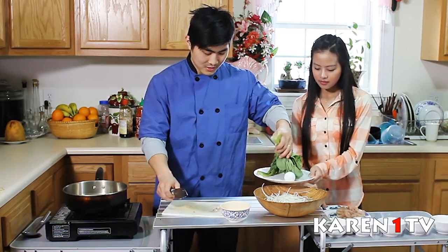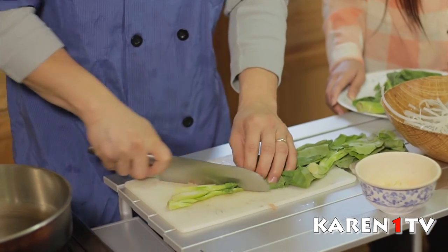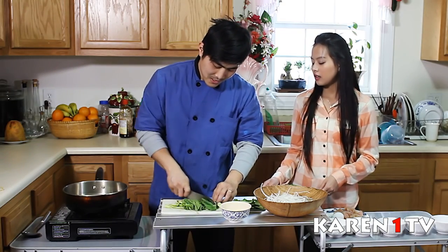Now for the Chinese broccoli — cut it really small. Does it have to be Chinese broccoli or can it be another kind? Well, for the original recipe, it has to be Chinese broccoli.